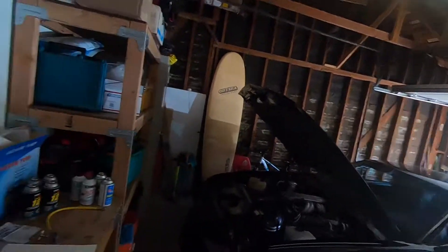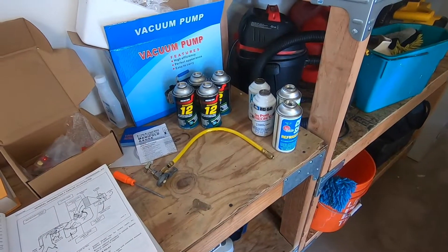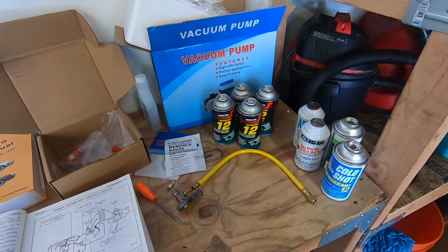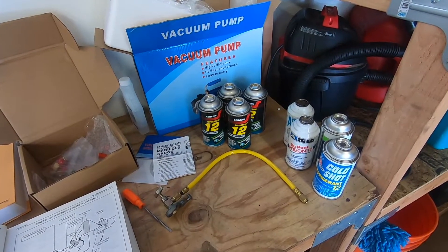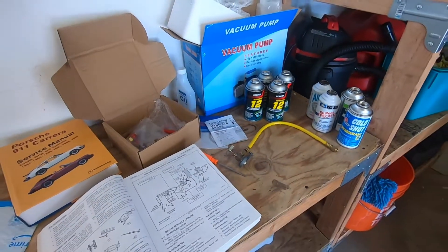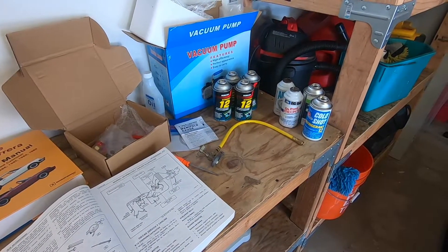There's an abundance of R12 Freon that's still available — you can buy it. The pros and cons of that, of course, is that it's much more expensive. But you can still get it, and I was able to procure a good supply off eBay. Hold on to yourself — it's literally about $34 a can. So the refrigerant just for two vehicles sets you back at least $300. But if you're trying to look for that level of originality, then that's important.